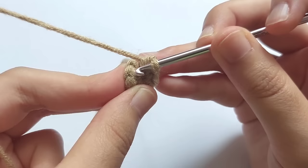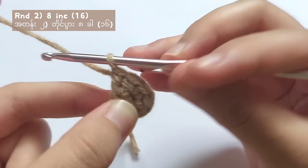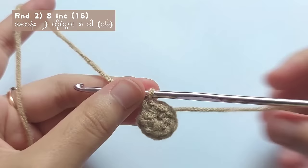For round two, you will have to make increase stitches for eight times. To start round two, make the first single crochet in the first stitch like this and then put a stitch marker on that stitch so you will not lose track of round two.